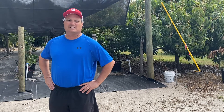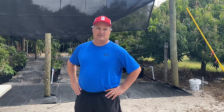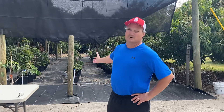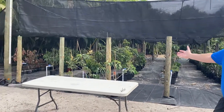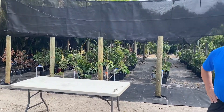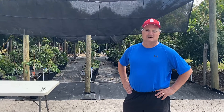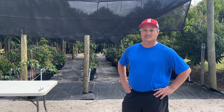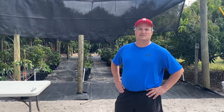Good morning everybody. Here we are at Nick's Island Tropical Fruit. We're standing in front of our lychee tree nursery. When we make our air layers and when we take them off the trees and pot them up, this is where we let them grow into bigger trees. We're here today to answer one of the most commonly asked questions we have about lychee trees: how big does a lychee tree have to be before it starts to fruit?